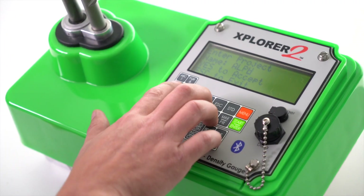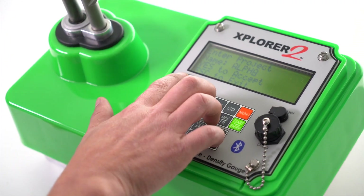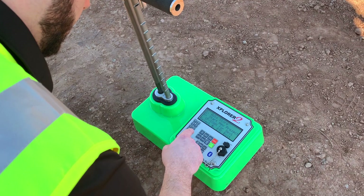The new alphanumeric keypad makes it easy for field technicians to set up tests, save new projects, or start a test.